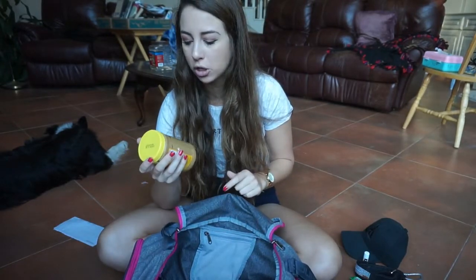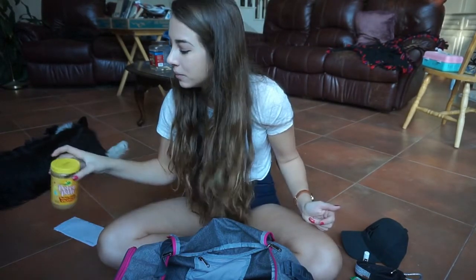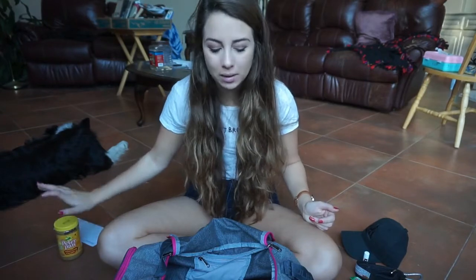Peter Pan honey roast creamy peanut butter — I do not need this in my gym bag. It's probably in there because I also used this bag when I worked at the gym to take to work. I was probably in a hurry and really hungry, and peanut butter was probably the only thing I could find. I'm willing to eat peanut butter by the spoonful if it'll fill me up, but I don't need that in my bag now.